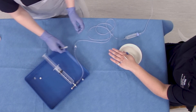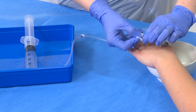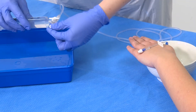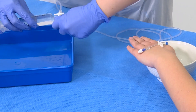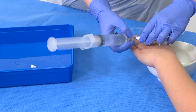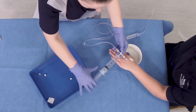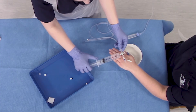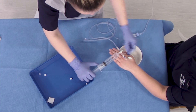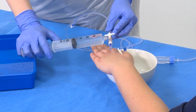Take the fluid to your patient. Clean the cannula as per TRUST guidelines. Attach the three-way tap to the cannula and give the required volume of fluid — for example, 100ml. Unclamp the cannula and administer the first 50ml.